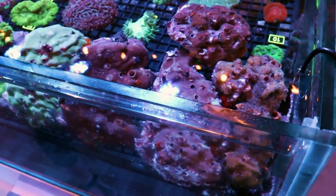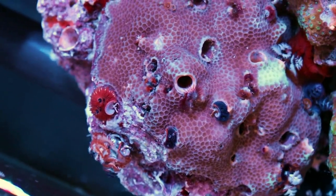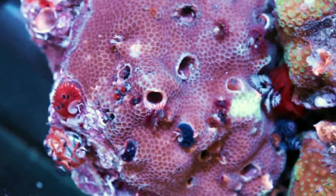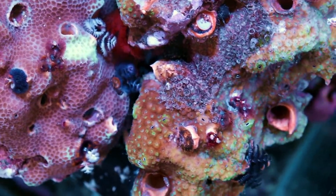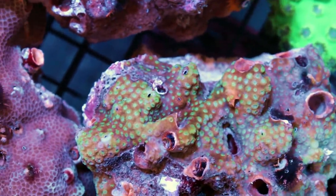Should we do white light for these? I think it'll show off the worms' color. Yeah, they all went away because you're too close. Okay, I'm going to move really really slowly. But today we are talking about Christmas tree worm rocks. These are pretty cool and pretty rare — we don't get them quite often. If you like them, grab them because these ain't gonna last.